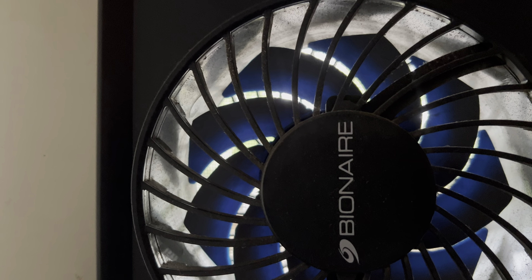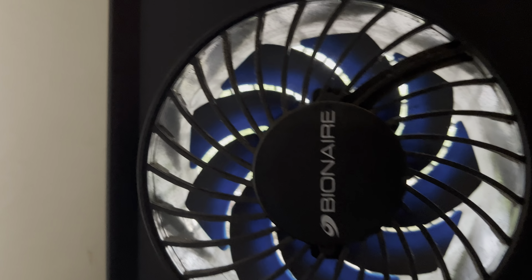The temperature settings go from 60, 65, 70, 75, and 80. It only comes on when the temperature in the house gets to a certain temperature and then it'll come on.